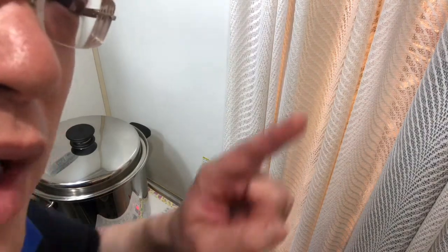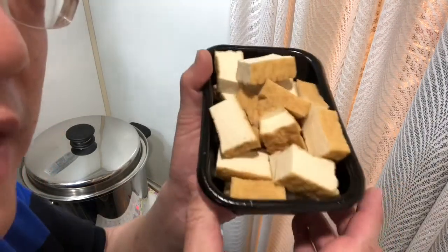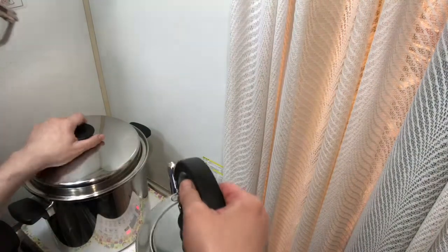Oh, I forgot to add the tofu — adding that now. The reason I didn't put the meat in first is because you don't want to burn the meat, so put the veggies first. And another thing I forgot: the water. This is purified water — 1.5 liters.